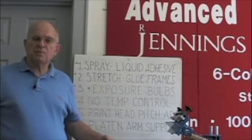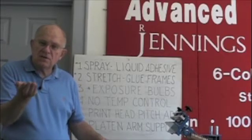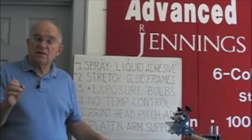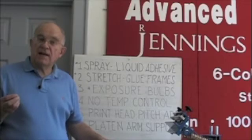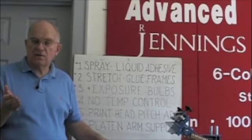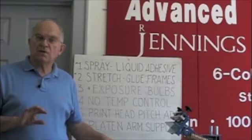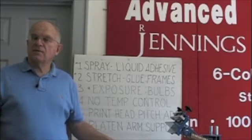The problem with multiple bulbs in your exposure unit is that the light is coming at the image at an angle, and it exposes the emulsion underneath your image. The size of the image you print becomes smaller than the positive you exposed into the screen. If that image has really small details — like a dot over an eye or halftone — they may not print at all. And if you're printing halftones for a shaded color, the color will be skewed because you're not putting down as much ink as intended by the art. So the simple answer is: don't do it.